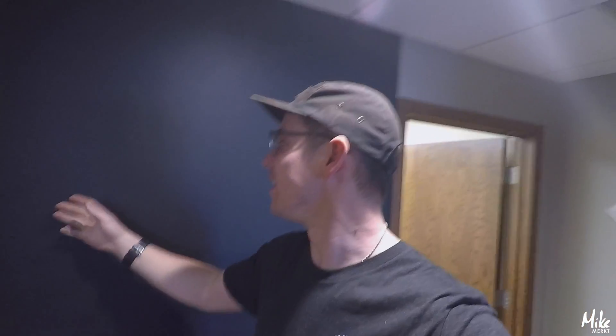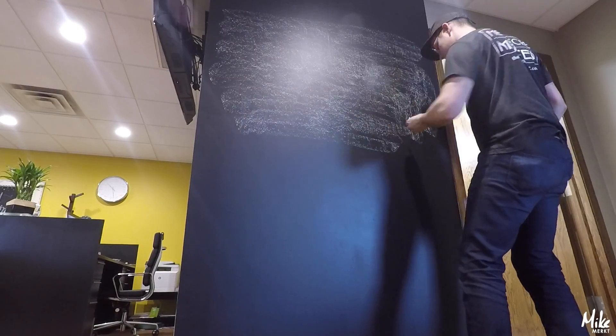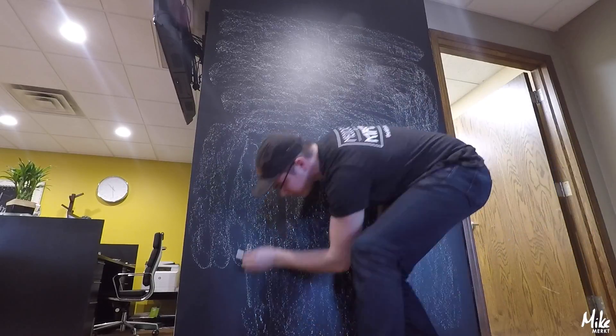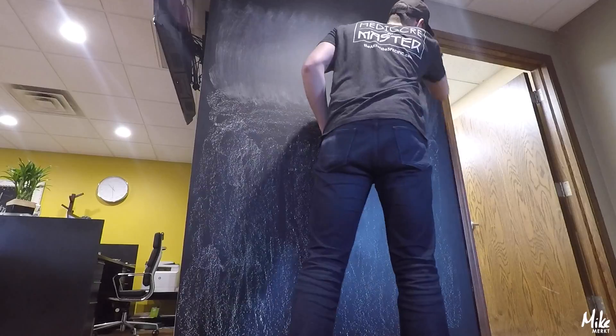So back in the office, the chalkboard wall is all dry. Let's see how this thing actually works. Some people told me it works good, other people told me it works really bad, so I guess we'll see for ourselves. So we got it seasoned. I think this is actually going to work out super good. Let's try writing something on it and see how that looks.